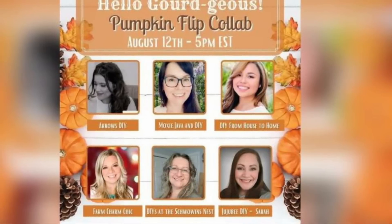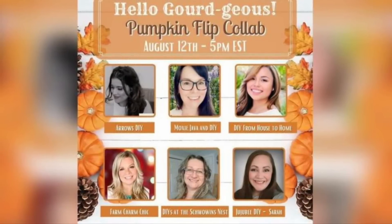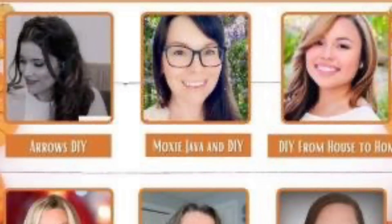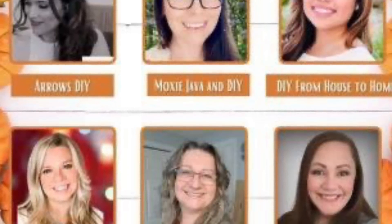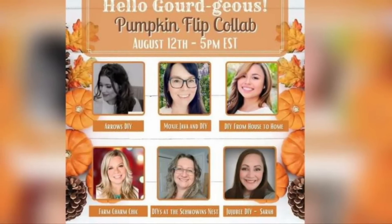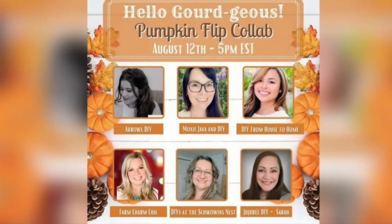I'm so excited to be participating in this fall pumpkin collaboration. Down in my description box will be a link to a playlist where all of these awesomely talented creators have made pumpkin or gourd themed DIYs for you — you are not going to want to miss it. Participating in the playlist today is Arrows DIY, Moxie Java and DIY, DIY from House to Home, myself Farm Charm Chic, The Shawoans Nest, and Jujube DIY. If you are new or are coming from the playlist, welcome — I would love to become crafting BFFs. If you are returning, it is great to have you back. Now let's go make some more DIYs.